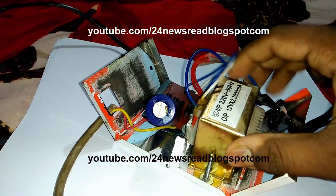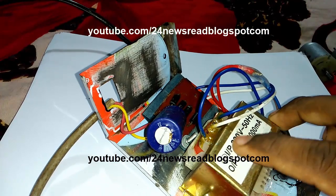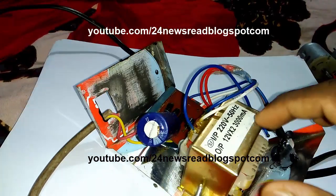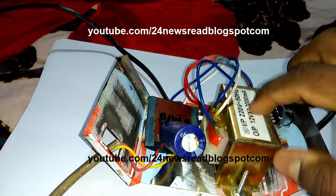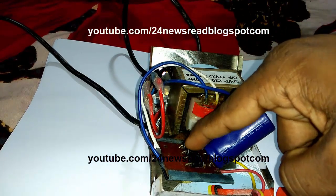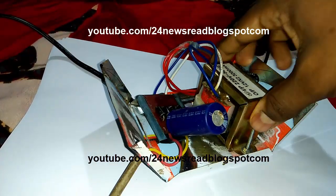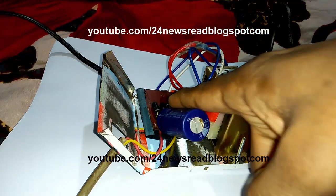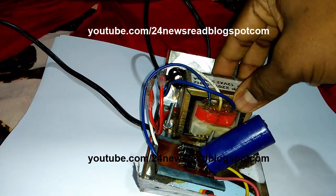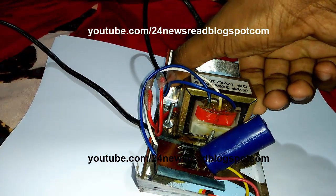This is a 3 ampere — 3000 mA, 220 volt, 50 hertz, 3 ampere transformer. We use 4 diodes and a capacitor — a long capacitor. This is a high power high ampere 12 volt charger or adapter.